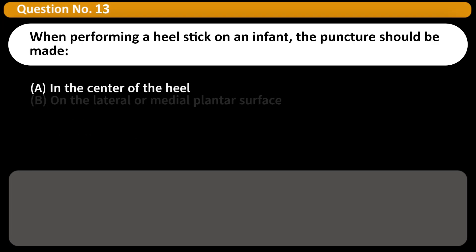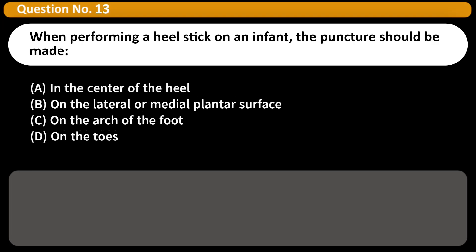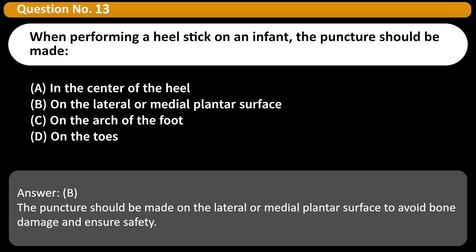When performing a heel stick on an infant, the puncture should be made: A. In the center of the heel. B. On the lateral or medial plantar surface. C. On the arch of the foot. D. On the toes. Answer: B. The puncture should be made on the lateral or medial plantar surface to avoid bone damage and ensure safety.